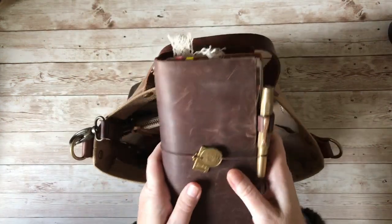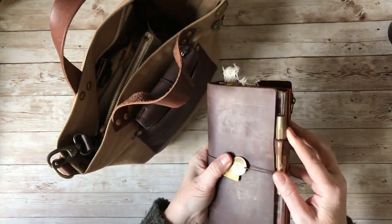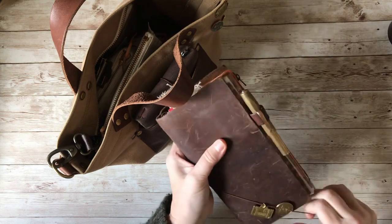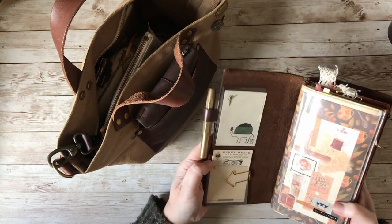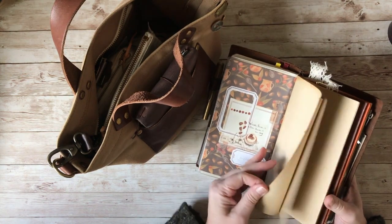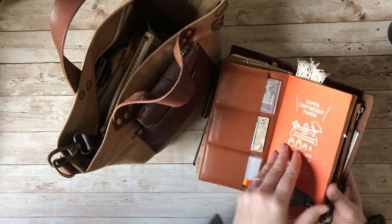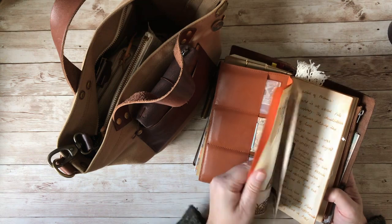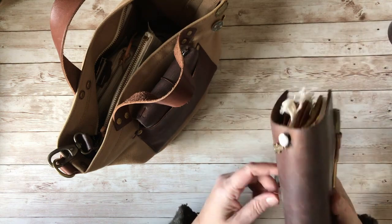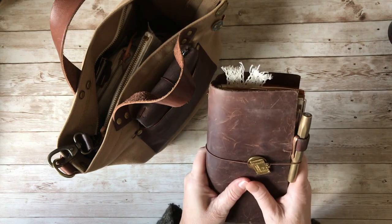I have my regular size traveller's notebook, again in the brown. I've got my favourite pen in here — my Kaweco — and this traveller's notebook has my personal journal in it. It also has an insert for my illustrated journal and currently a tarot insert because I've been working on that and wanted to work on it. So that's the one I carry with me on the go, and I love it.